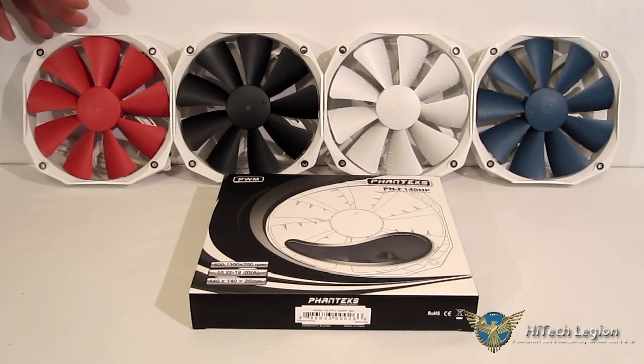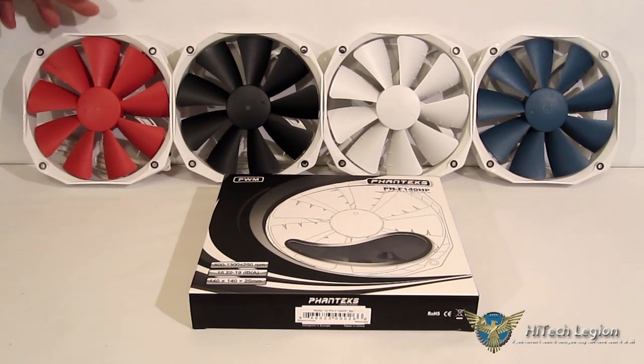Not so much louder that you'd call it a loud fan. The F-140HP is a very quiet fan by any standard. With that, I'm going to give the F-140HP an Editor's Choice Award. One of the big reasons for that is the fact that they retail for $14.95 each — significantly less than the Noctua and slightly less than the Cougar. So you're getting a top-flight fan with top performance for a very minimal price, and a very well-made fan at that. Phanteks fans have fantastic longevity — we've seen in the past they just keep going and going. So you're getting a great fan, great price, low noise, high performance — Editor's Choice. What more could you ask for?